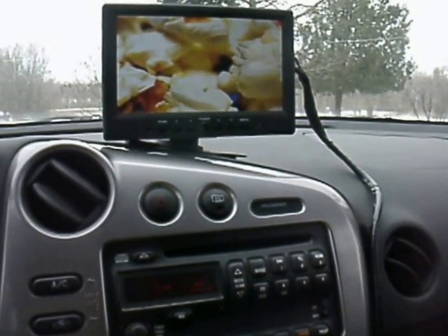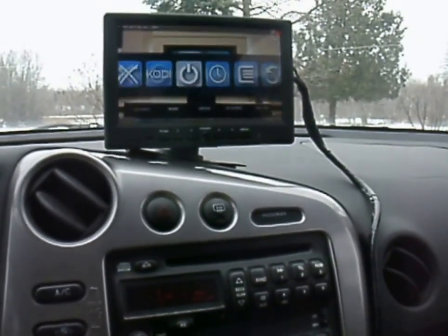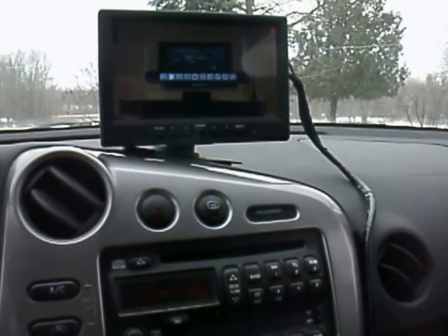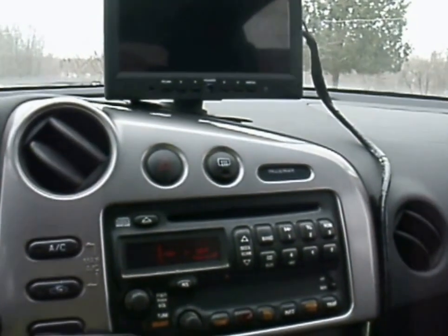When you're done, you just back out, you hit escape and shut down. That'll shut down the Pi. Once it's done, you're good to go.